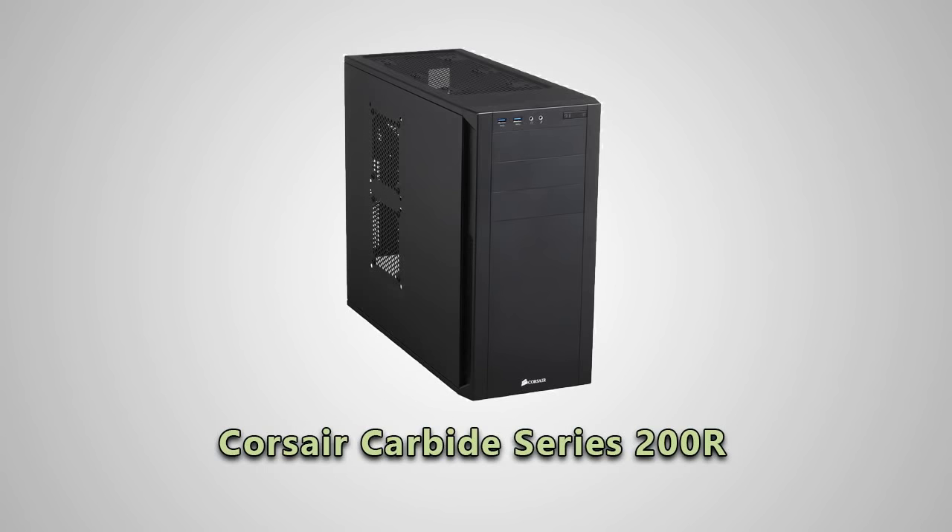My max budget for this build was $1,500, and the whole thing came to a little under $1,300. With an i7 and 1080 it would have been around $1,700. I figured the savings could be spent on games rather than on technology that goes obsolete faster and faster, and given the games I tend to play, this will probably be up to snuff for several years.